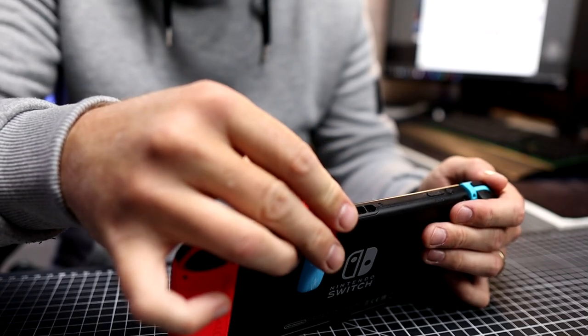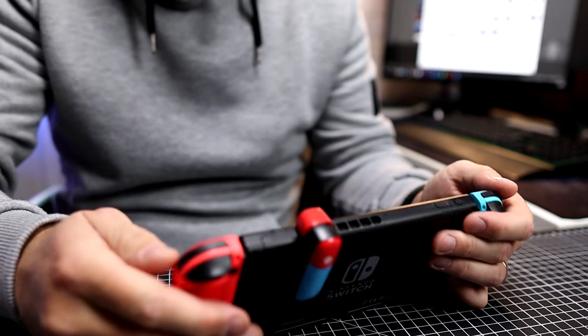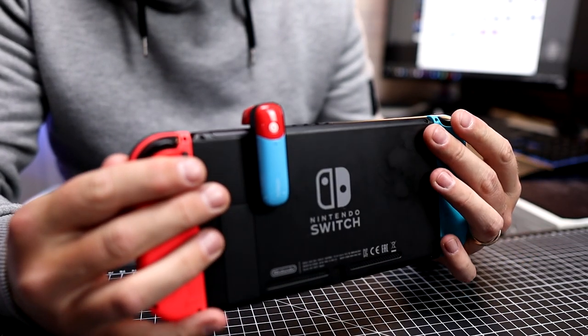Overall, I'm very impressed with the Bluetooth adapter from Ugreen and it's something all Switch users should have in their bag.